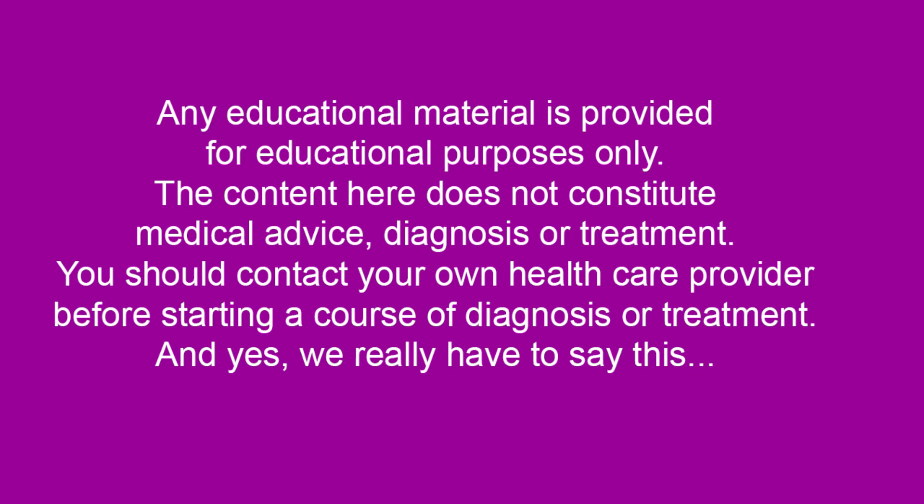The usual disclaimer: you watching this video does not make me your doctor. Use common sense — if it hurts when you do that, don't do that — and always keep in contact with your own health care provider throughout this.